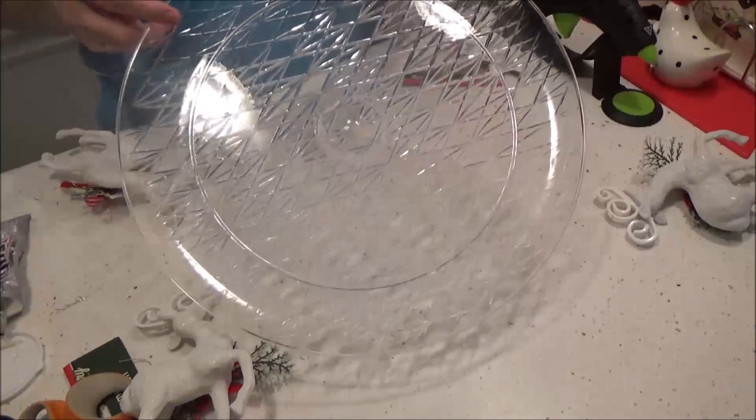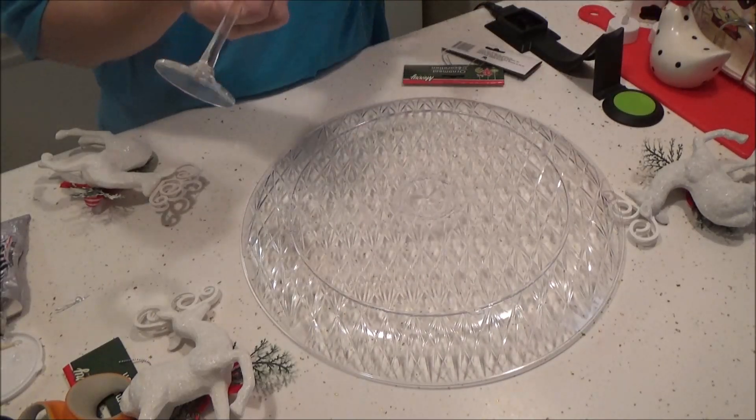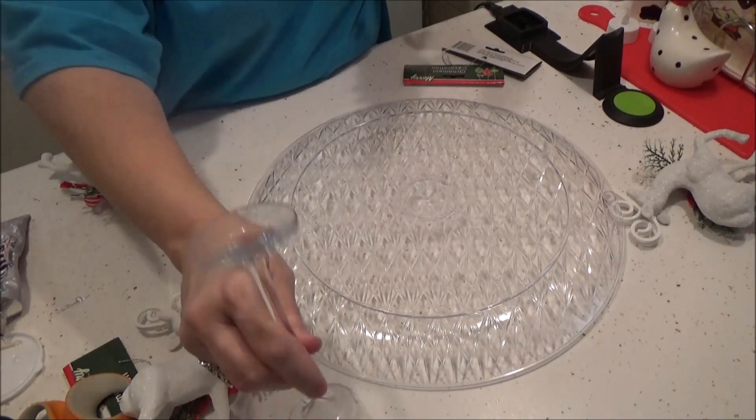We're gonna take our plastic plate and then we're going to glue the candlestick to the bottom. You can do this with E6000 or hot glue — I'm going to use hot glue. It should hold well enough.